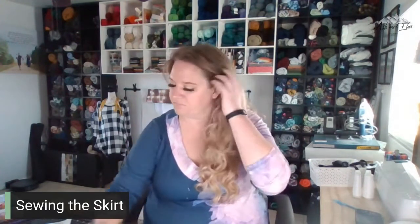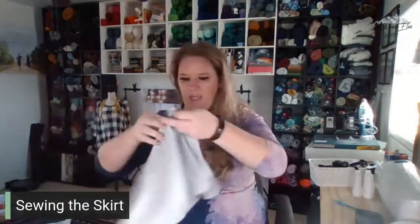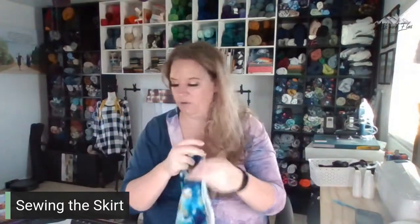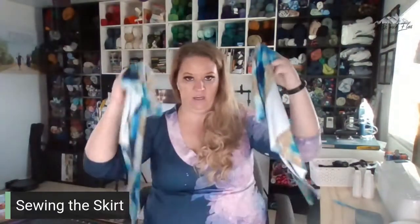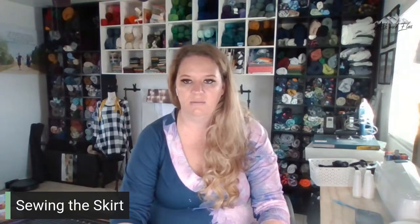What we need for today: you should have a back skirt piece that was cut on the fold, and then you should have two mirror-image front skirt pieces. We need those today. Let me pull up the instructions to make sure I'm giving correct information.